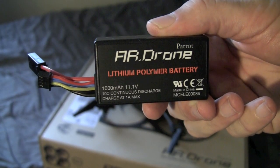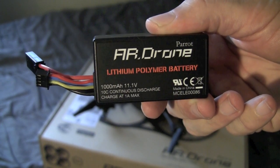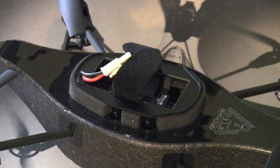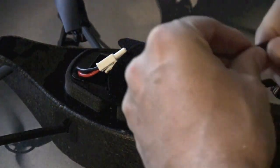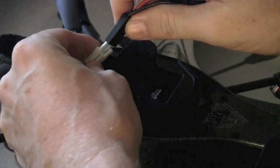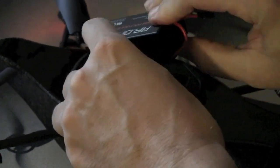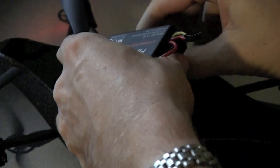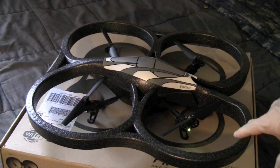The battery pack on the AR drone is a 1000mAh 11.1V battery. Attach the battery to the connector and then Velcro the battery in place on your AR drone.